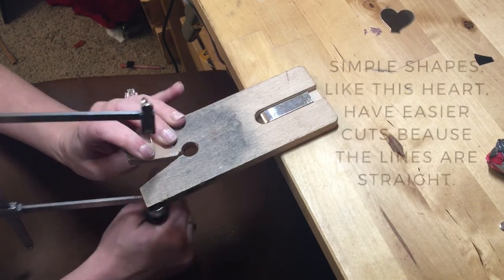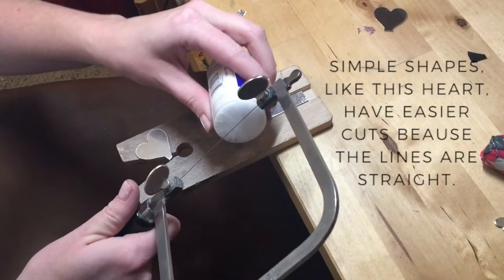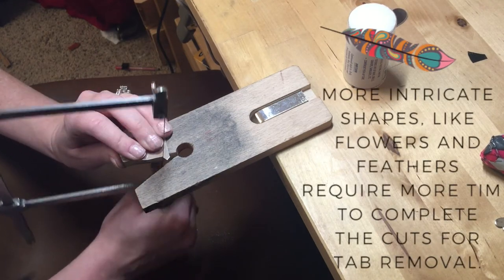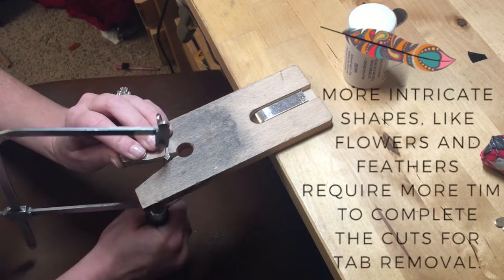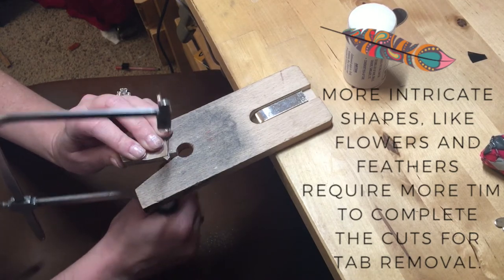This is a pretty straightforward shape — it's a heart — so where the tab was I just need to cut straight lines, which is a little bit quicker than the more intricate shapes like the feather, some of the flowers, or some of the other shapes.